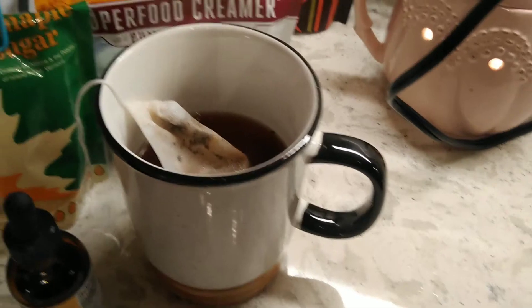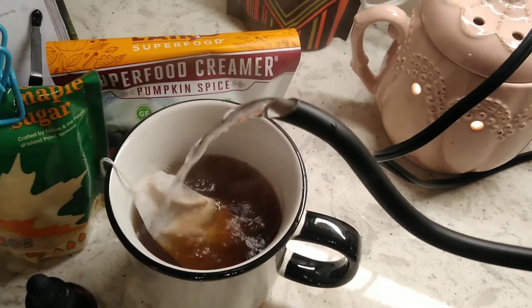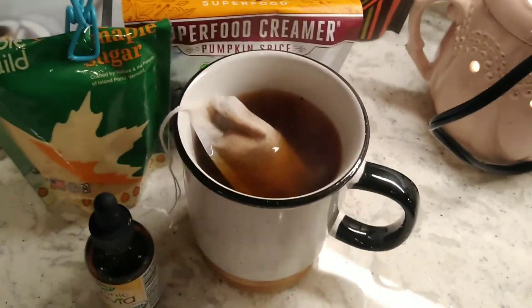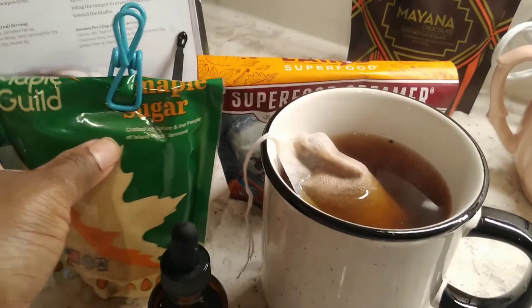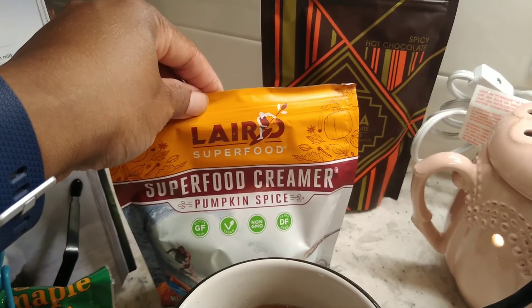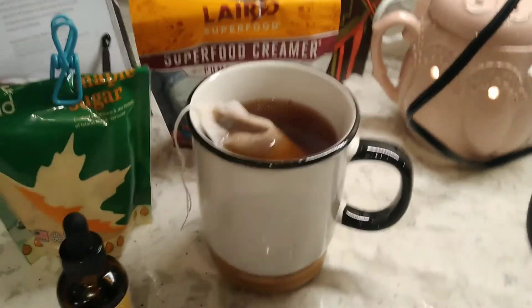I'm going to keep pouring. I've already shown the coffee earlier in the video, so if you skipped and want to know what coffee I'm brewing, go back to the beginning. I'm going to sweeten it with a little bit of organic maple sugar, one drop of organic stevia, and the creamer I'm using is the Laird Superfood creamer — their limited edition pumpkin spice.